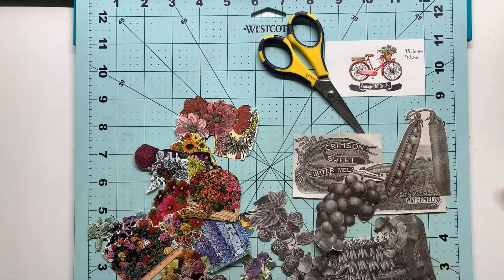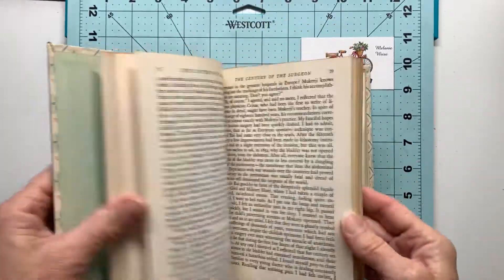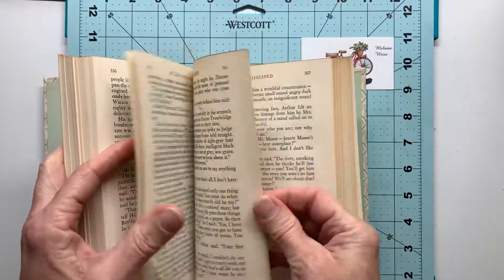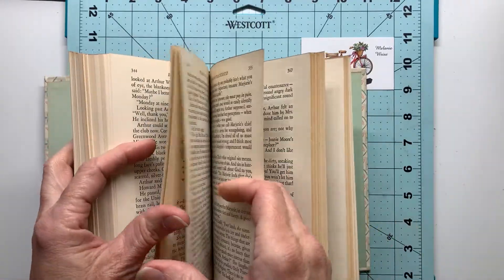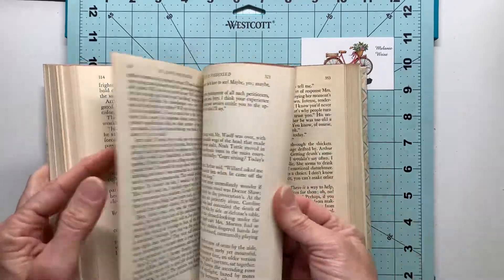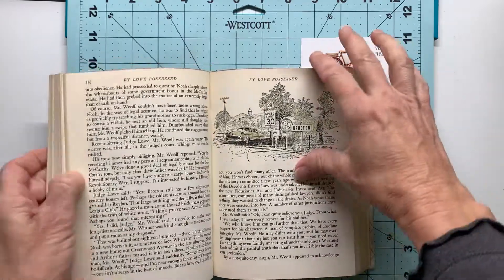I will move forward here with an old book that I found. You can see the print is very legible—it will make a great print for bookmarks. This book is so cool because it contains some images as well, and I thought that would lend itself very well for a mixed-media bookmark.